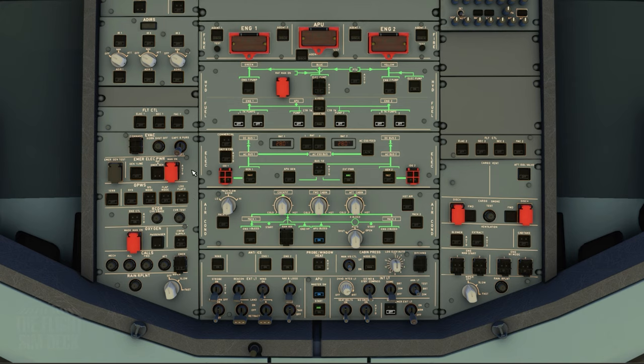Everything else is good as we move up to the inertial reference system. Starting with IR1, turn to NAV, wait for the on-BAT light to go out, then repeat for the other two knobs. This will begin aligning the system — the alignment takes about seven minutes, but you can change this to instant in the MCDU. Go to Options, Realism, and then click Align Time.